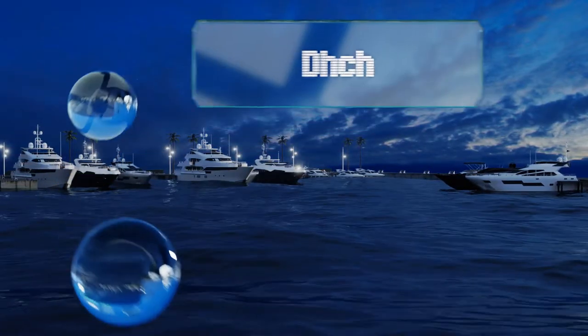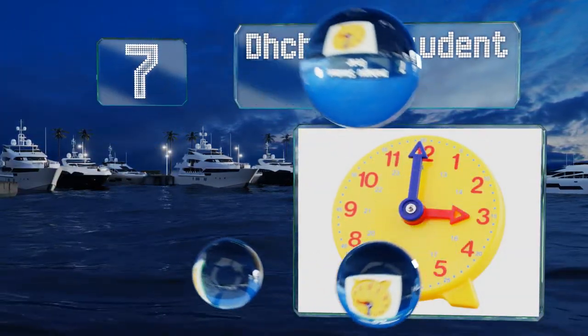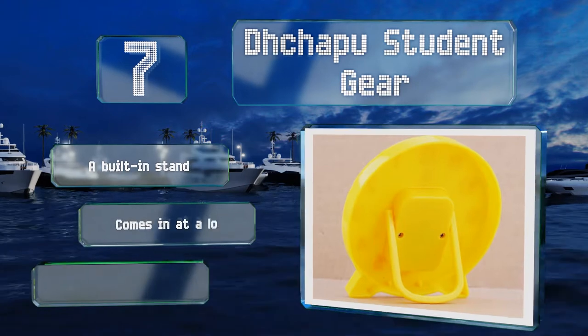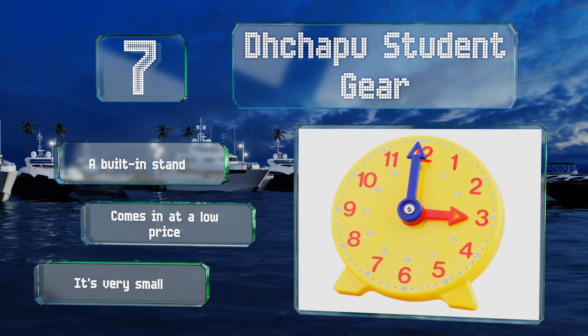At number 7, the Decapu Student Gear features blue and red minutes and hours, and the large markings make it easy for parents and teachers to demonstrate how it works. It's constructed from tough molded plastic and designed for those aged 5 and older. It includes a built-in stand and comes in at a low price, but it is very small.